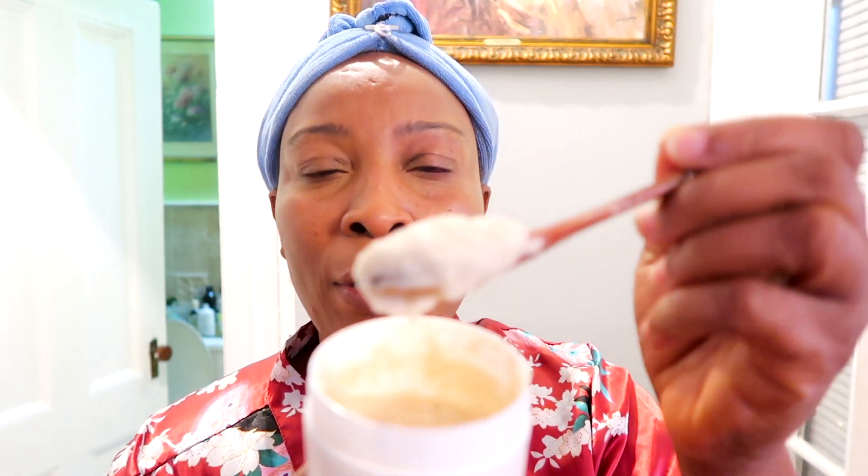Hi guys, welcome to my channel and welcome to today's video. In today's video we are going to be making a facial mask. If you zoom in you are not seeing wrinkles and fine lines on my skin — that is because I use my own homemade remedy to help get rid of wrinkles and fine lines. Not only that, I use this remedy for lightening, brightening, and clearing hyperpigmentation from my skin. You be the judge — this is what my skin looks like in its natural form.